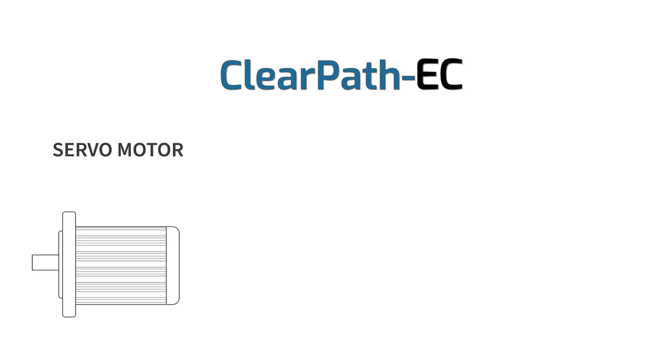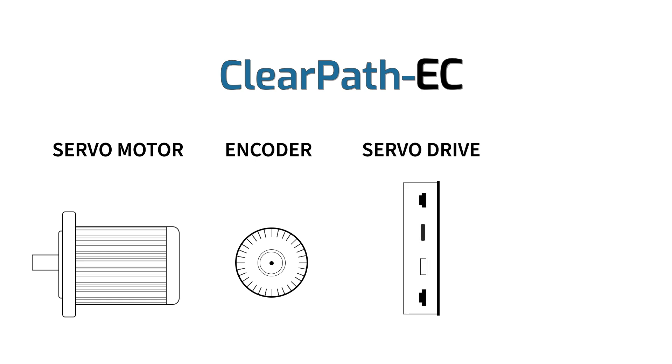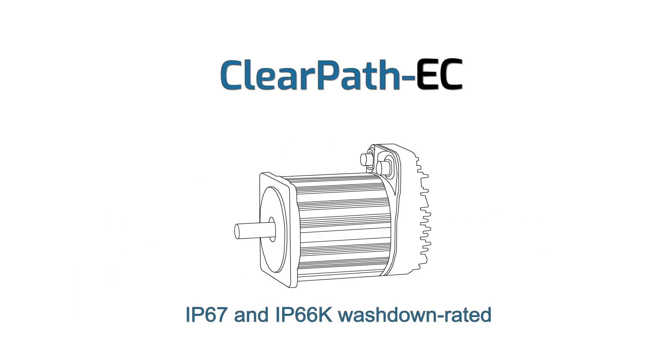ClearPath EC is a brushless servo motor, high-resolution optical encoder, and servo drive with an EtherCAT conformance-tested network communication interface, all in one fully integrated, waterproof and dustproof package.